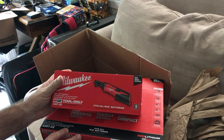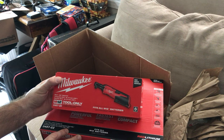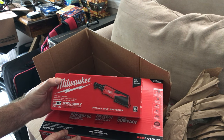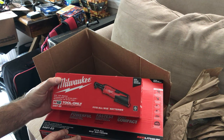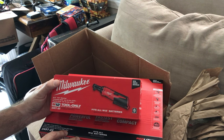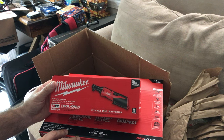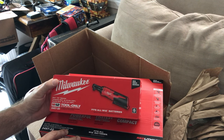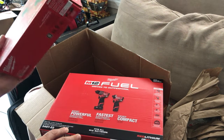This is a Milwaukee M12 3/8 inch ratchet. The 3/8 inch ratchet should hold me for a while. You can get the quarter inch which is a lot smaller, but I think 3/8 is good. You could probably put an adapter on if you have half-inch sockets, so this should be good.